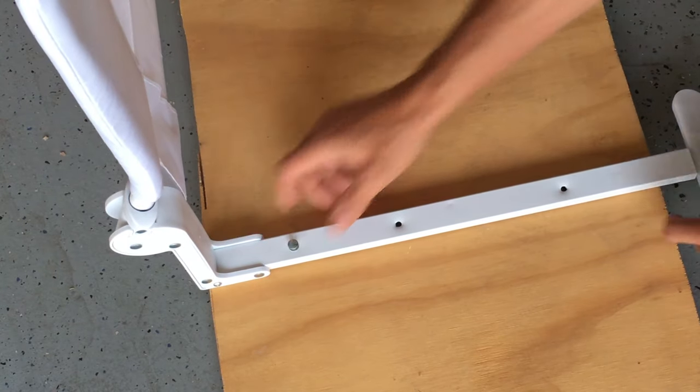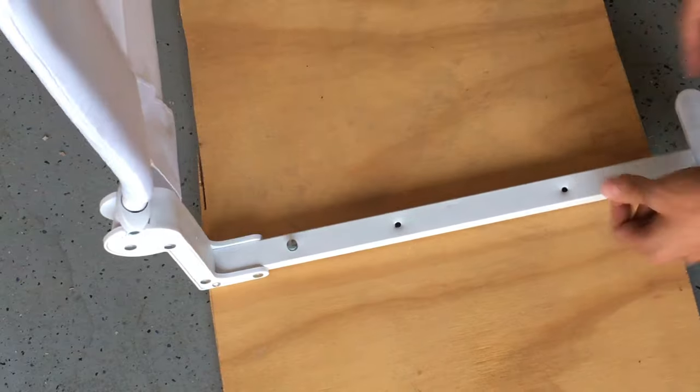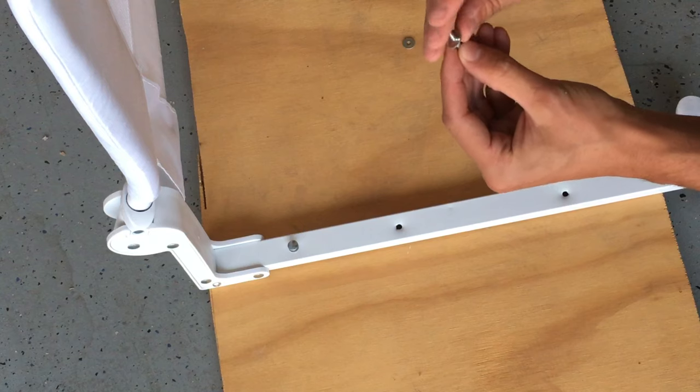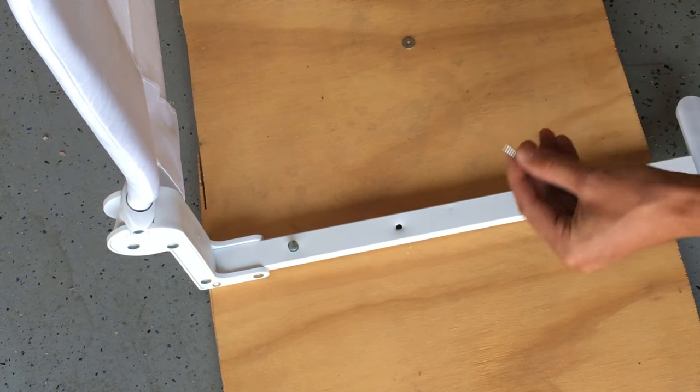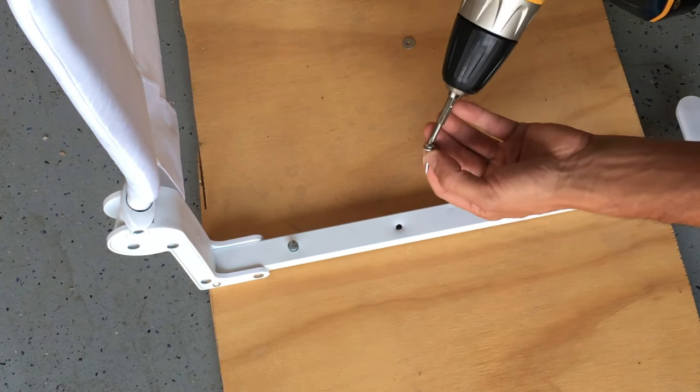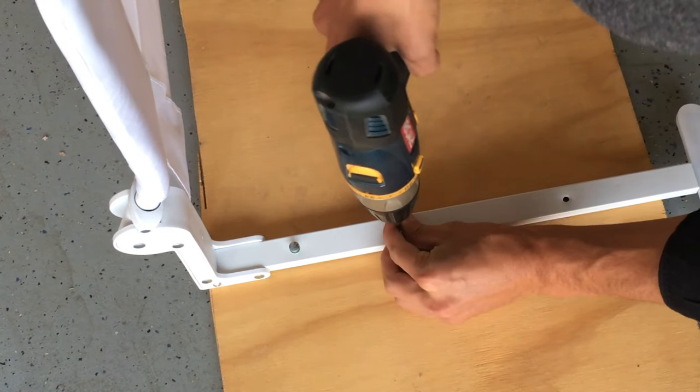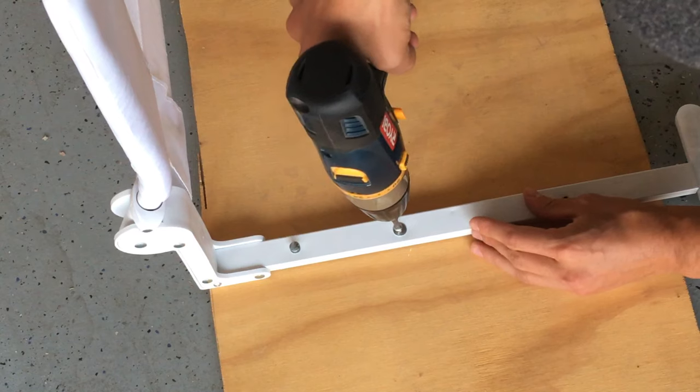Find the correct positioning to secure your bed rail where the mattress is flush with the main frame. Fit the washer shims in the small screws. Drill the small screw through the holes in the main frame and into the wood base. Do the same with the other three small screws and washer shims.